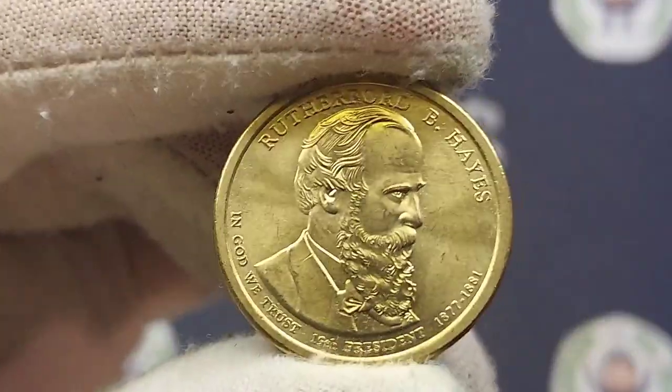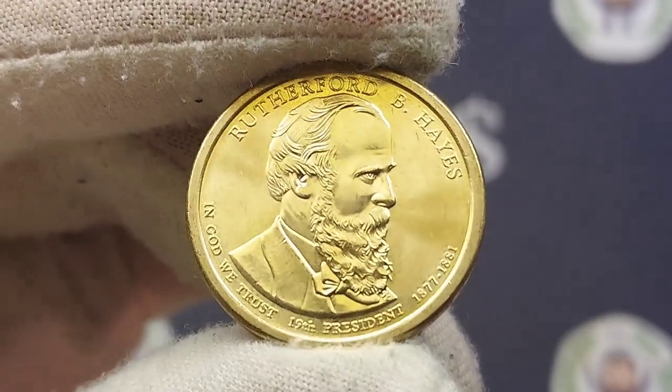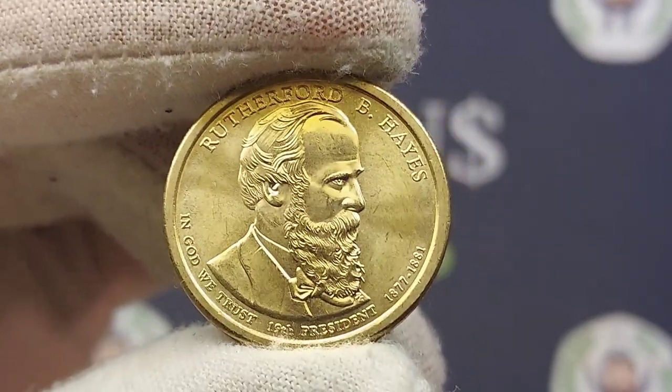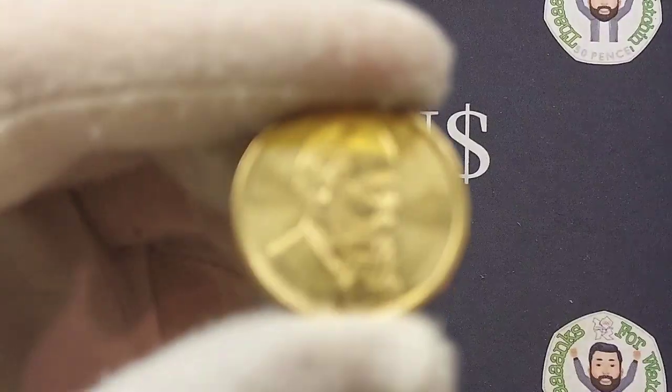The statue itself took nine years to build from 1875 and was finished in 1886. During this time Rutherford B. Hayes was the president — the 19th president of the United States — and he served four years in office from 1877 until 1881.